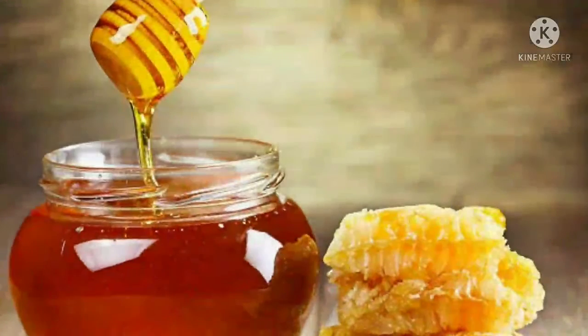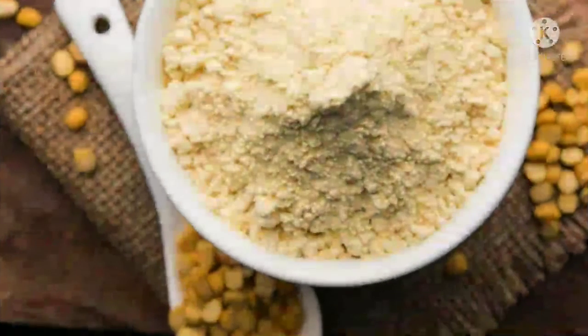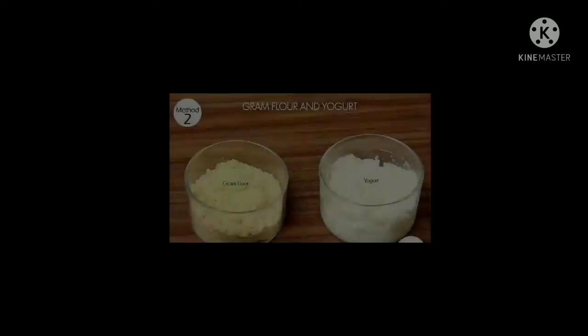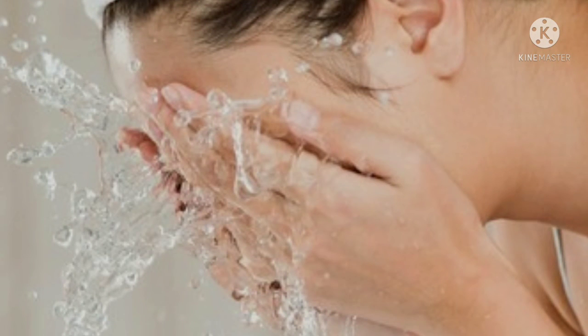The face pack is the best way to use a skin whitening face pack. I will use 1 tablespoon in a bowl, mix it and apply it to the face for 15 minutes.